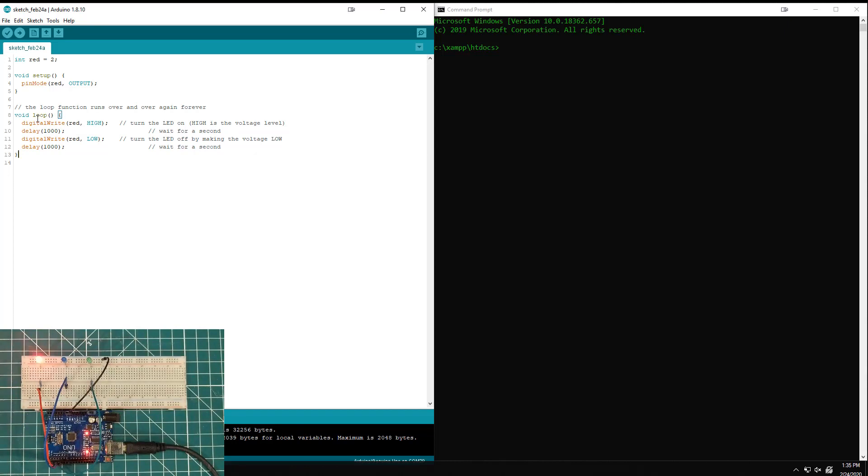As you move on, you're able to write more and more code — maybe reading a temperature sensor and adding some buttons. Eventually you'll realize that you can do nothing else during that one second delay. If you're trying to read a temperature or push a button, you can't do that during this one second delay, and that becomes a problem.